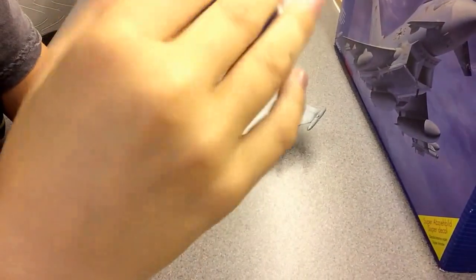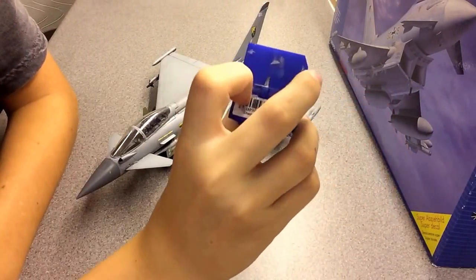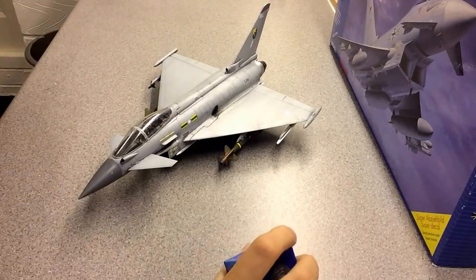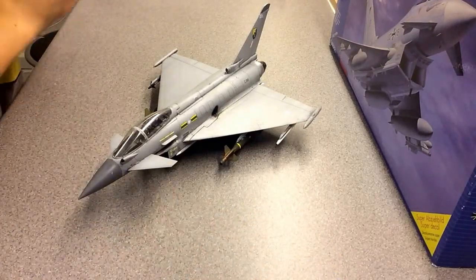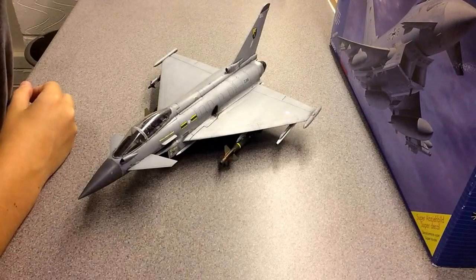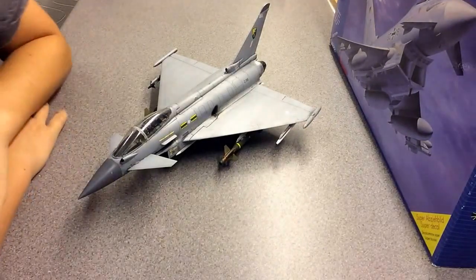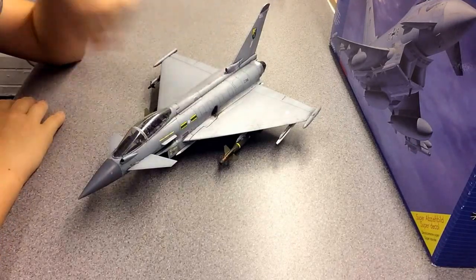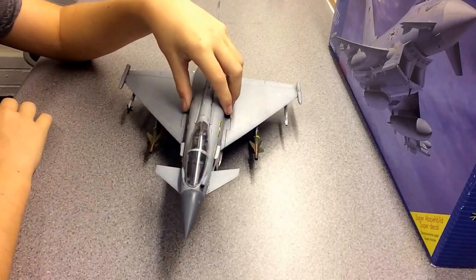The main colour I used was Revell grey. These paints were a bit hard to thin down — it was either too thin or too thick and it wouldn't spray properly. I eventually got it right; it went on looking too thin but after drying it looked okay. I primed it with Tamiya surface primer, which I use on most of my models. Overall, a cracking build — really enjoyed it.